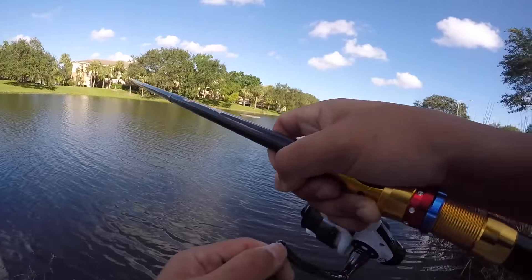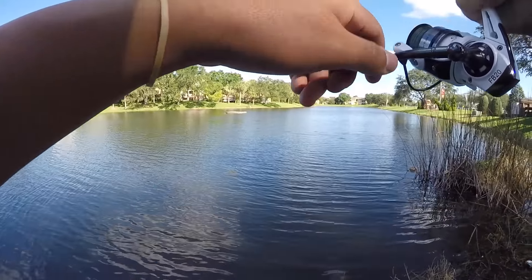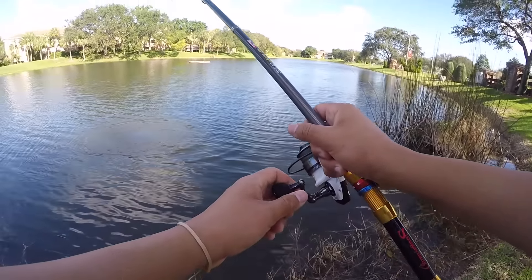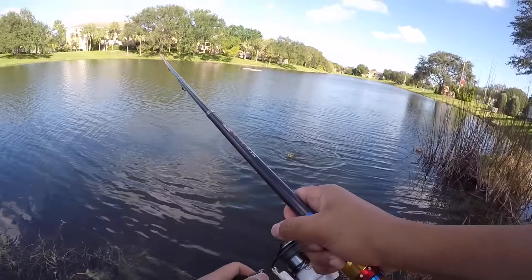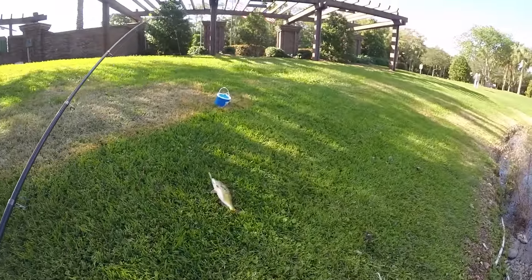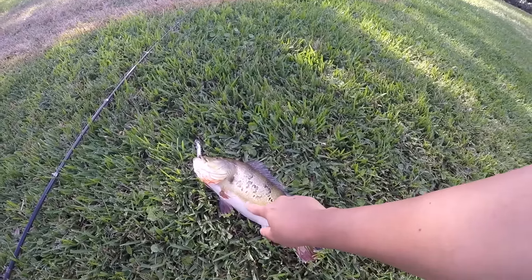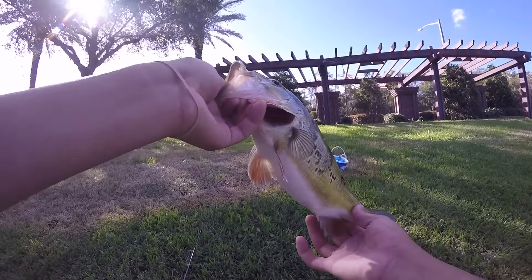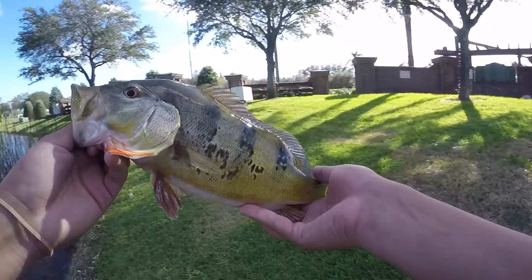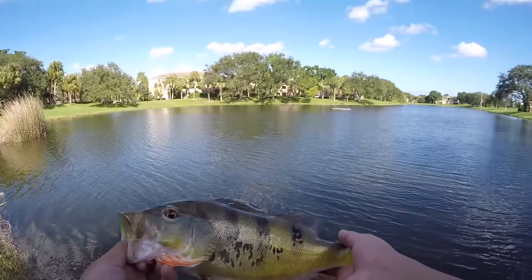Another one! Oh my god, this is insane — back to back to back peacock bass! They're definitely schooled up in this little pocket. There must be a ton of bait and they're just going crazy. Look at that belly — it's fat and full of minnows. They are wrecking my jerkbait because it is feeding time. I am just lost for words — this is insane!